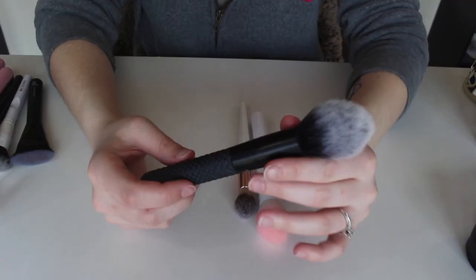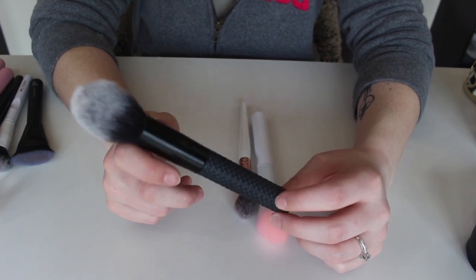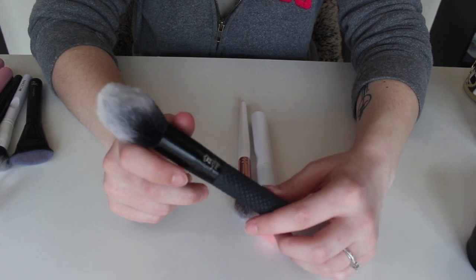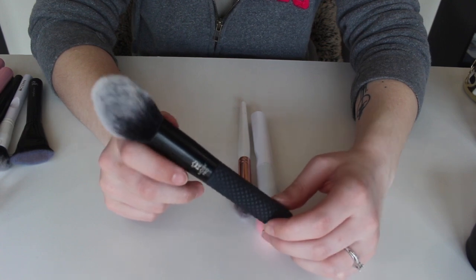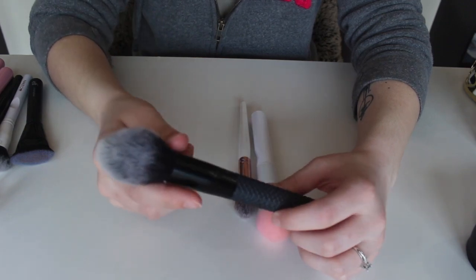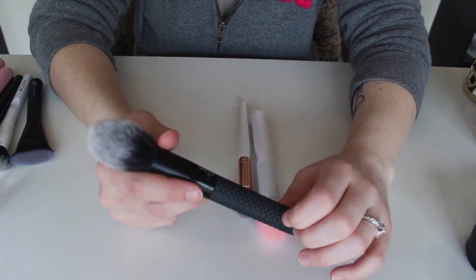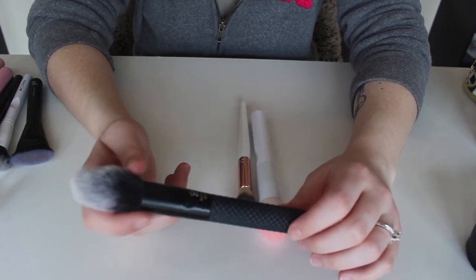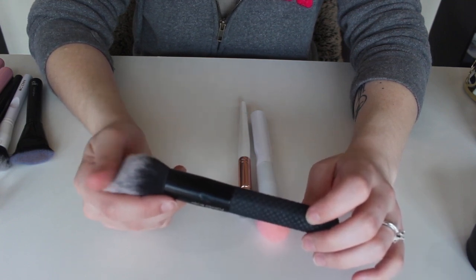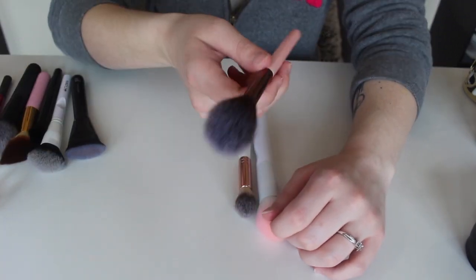This right here is from Royal and Langnickel — this is the Moda Pro pointed blush brush. I literally haven't used this since I got it in BoxyCharm, except maybe once or twice to test it out. I honestly don't really care for many of the Royal and Langnickel brushes that came in that set of three, so I think I'm going to go ahead and toss this one too.